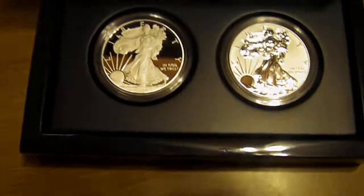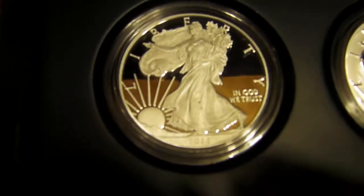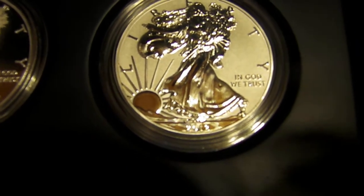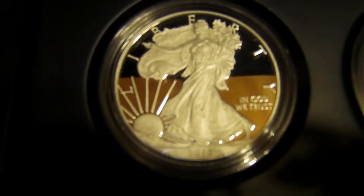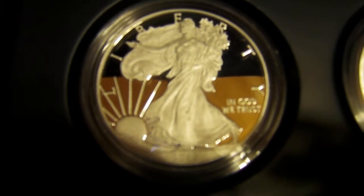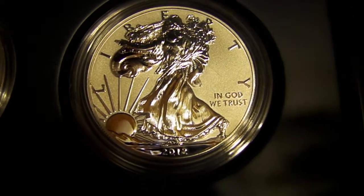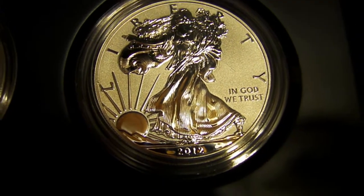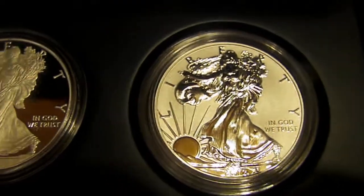Alright, here it is. They released it with — this one over here is the proof finish. And this one here is the reverse proof, where on the regular proof the Walking Liberty has that kind of frosted look to it and the field behind it is the super polished mirrored surface. And this one over here is just the opposite — the field has that frosted or matte finish and the Walking Liberty image has that super high polished look to it.